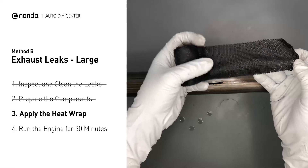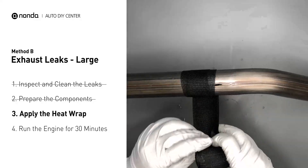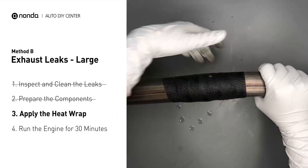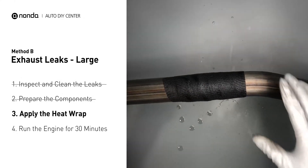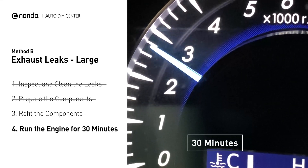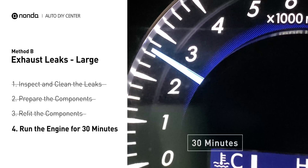Wrap it around the area and overlap it a couple of inches on each side. Repeat the process 3 or 4 times, then squeeze it to make the resin go all through it. Start the car and let it run for 30 minutes so the heat cures it and makes a permanent fix.